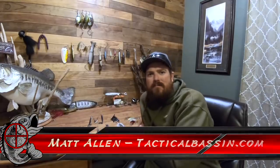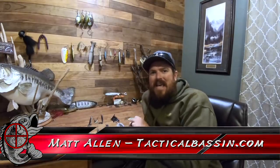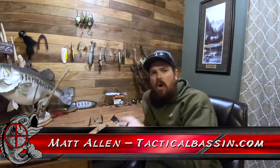Hey guys, Matt Allen here. Welcome back to Tactical Bassin.